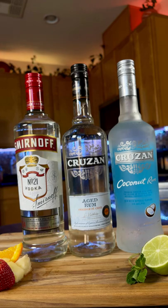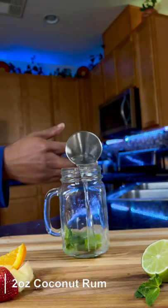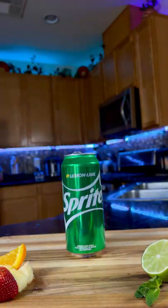Here you can choose your spirit — coconut rum, aged rum recommended, or vodka. I chose coconut here. Next, add ice.